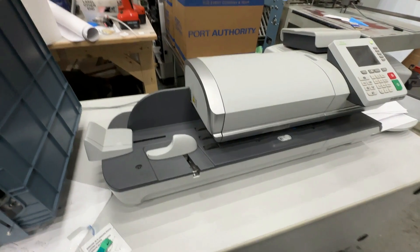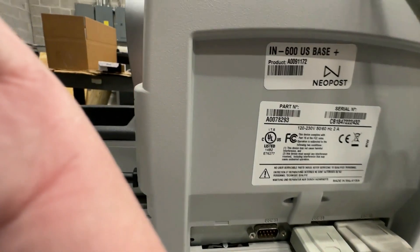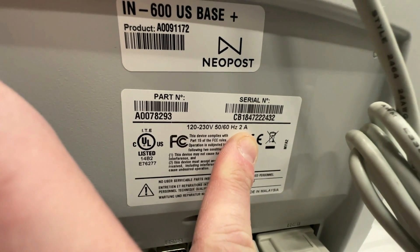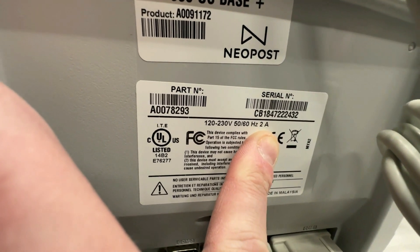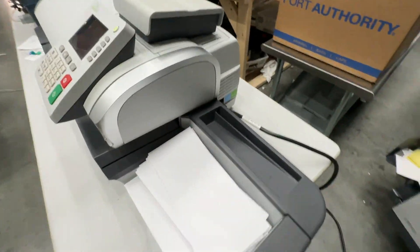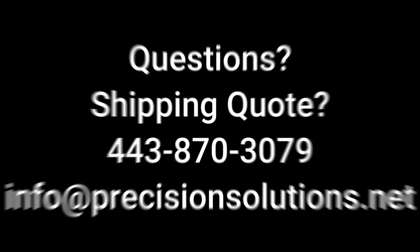Link in description. Any questions, ask. If you want the serial number to call them and verify, I believe you'll need this number here, but you might also need something from inside the machine. Super clean, ready to run — lowest cost envelope sealer this fast.